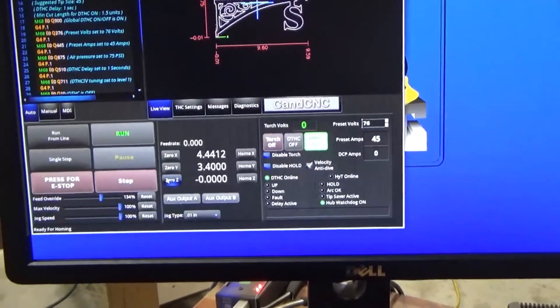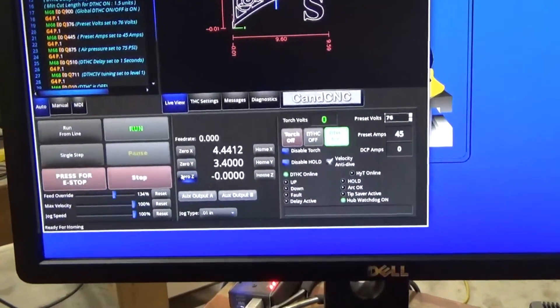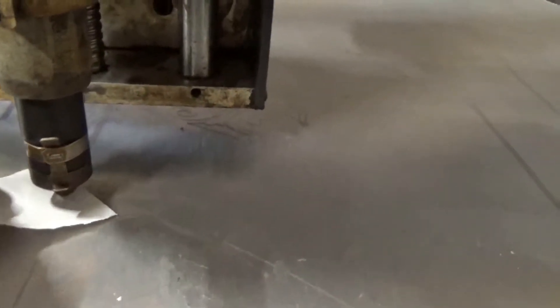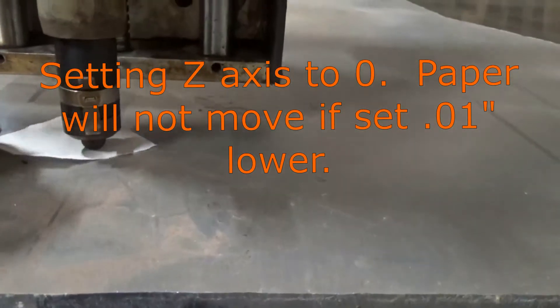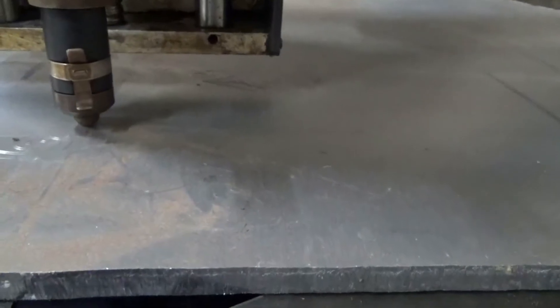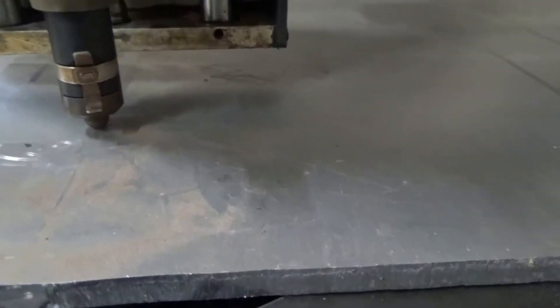This is showing how to have the Z axis set to zero. I've got it set so a piece of paper just slides in and out. If I go a hundredth down it holds the paper, so this is set to zero.